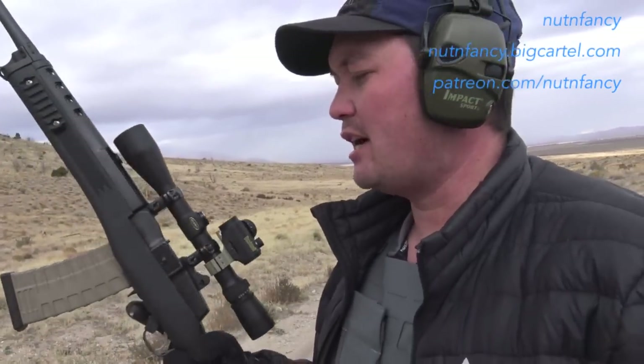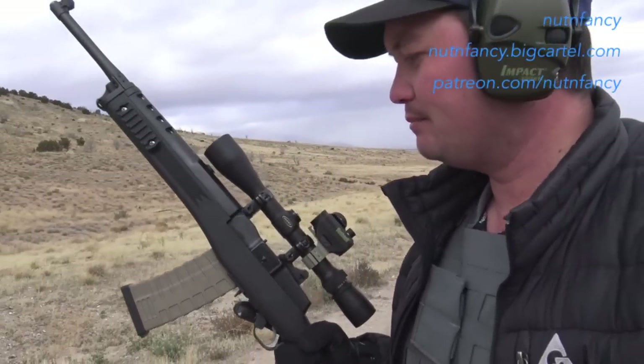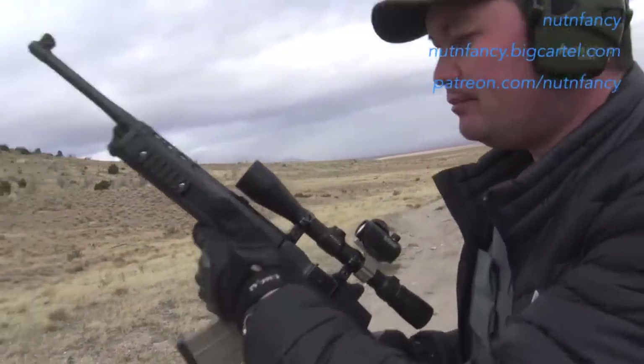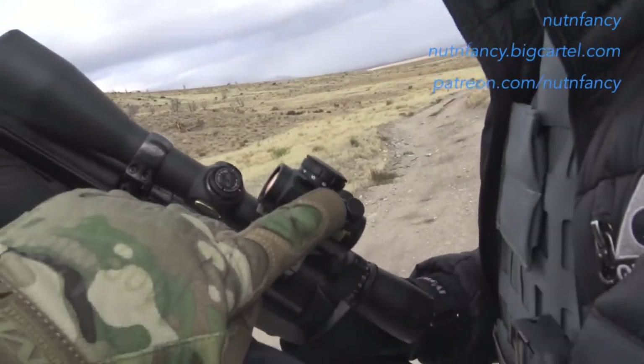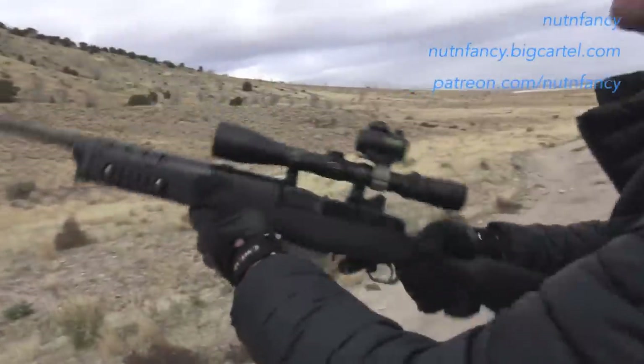This is Sean the TMPer. Have you ever shot a Mini 14 before? I have a buddy that's got one — I put a few rounds through it, but not like this. So we'll see how it goes. Snow's getting ready to fly, temperature's dropping. Sean the TMPer, Soldier Boy Alumni, is going to shoot the Mini 14. His instructions are to use the red dot on top first. Steel plate's out here. Take it away, Sean.